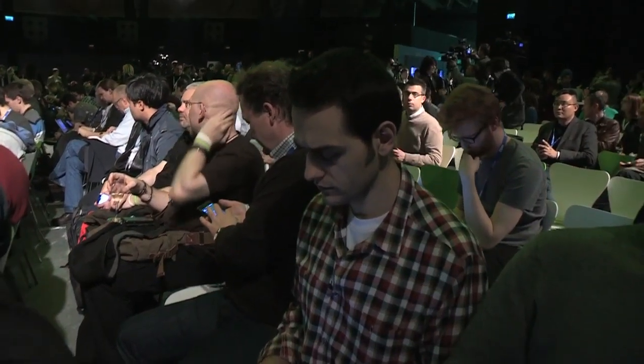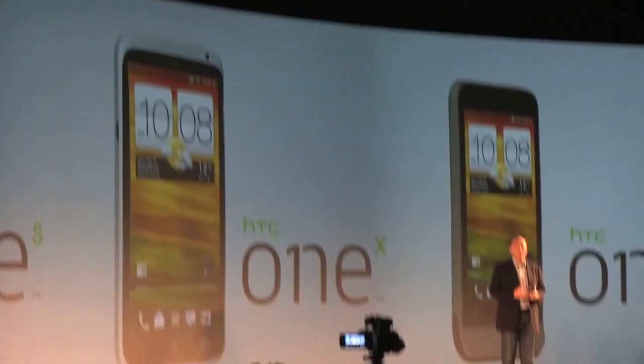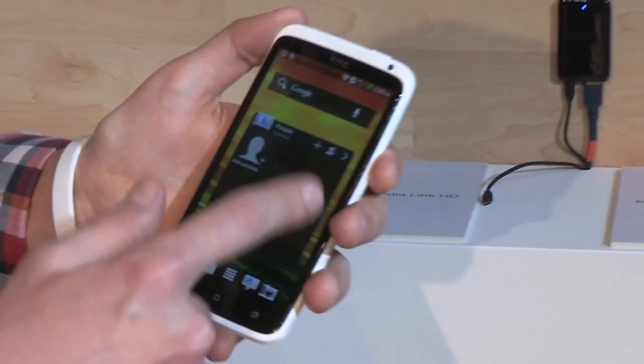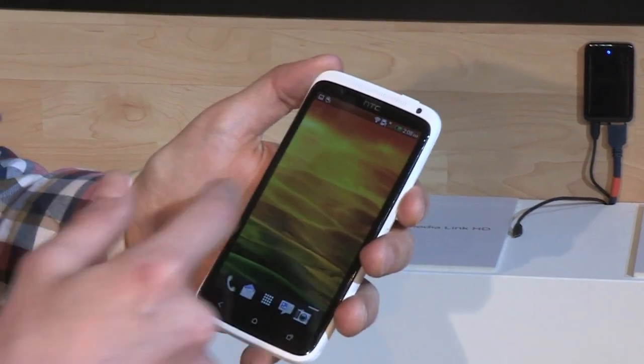Hey guys, Flair with The Verge and I'm here with the HTC One X. This is a brand new, freshly announced 4.7 inch Android 4.0 smartphone. It runs Ice Cream Sandwich with Sense 4.0 on top.